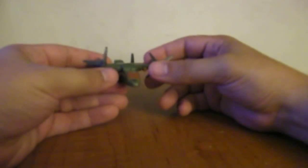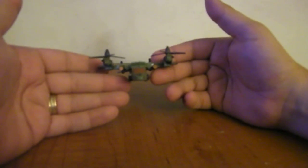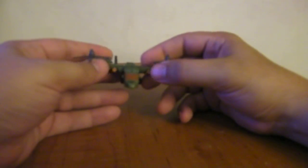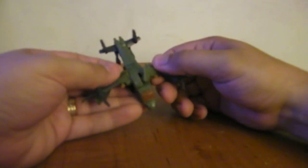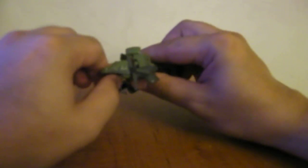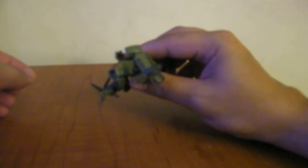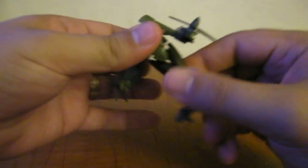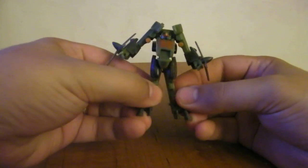Transformation: you want to go ahead and flip these propellers up. Then you can go ahead and bend the elbows out a little bit and fold the whole arm assemblies down. Go ahead and push his nose down like that. Pull his legs down, rotate the feet down, and split his legs. And there you have Springer in robot mode.